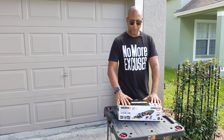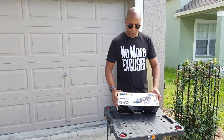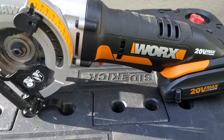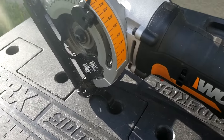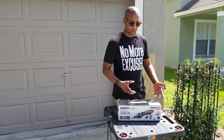Hey, Daniel Lanier here, and I got a fun little tool for you today. This is the Worx saw, which is a cordless circular saw, and it's got a depth of an inch and a quarter. So a pretty cool tool to have for cutting if you've got some small pieces of plywood or just stock wood, things like that that you need to do quick cuts on.